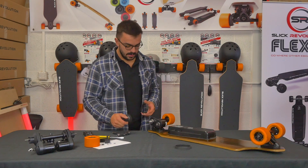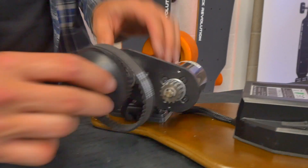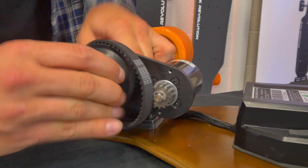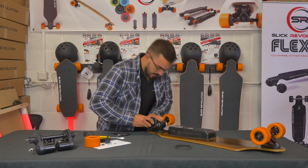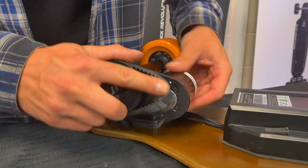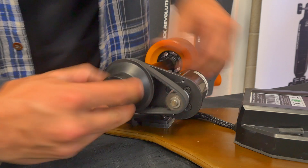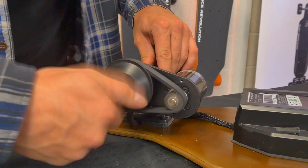Take the new drive belt — this is the tricky bit. The easiest way is to place the drive belt onto the larger pulley, then push that back onto the bearing. Then hold the motor and roll the drive belt onto it — it should start to pull itself on.